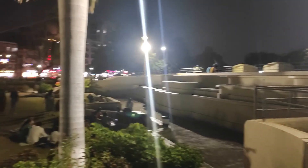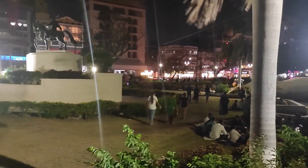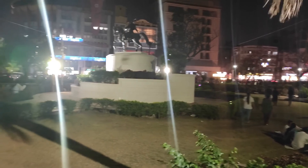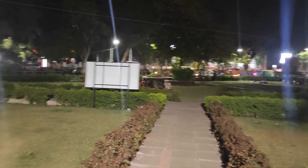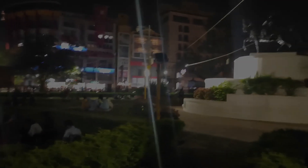Friends, this is the night view of this Rajkot garden. It is looking really nice. So finally we are moving to our home. Friends, keep following our channel. Please comment, please like and subscribe our channel. Thank you very much.